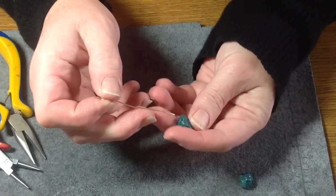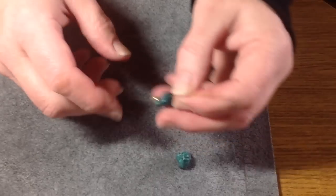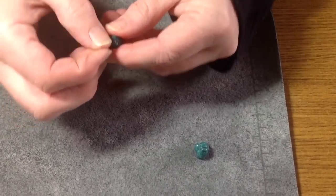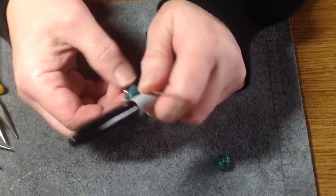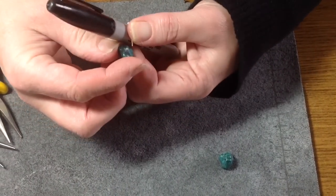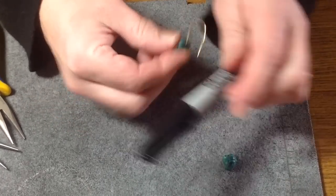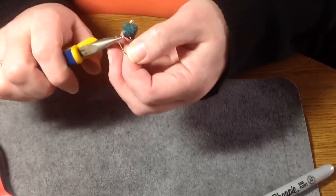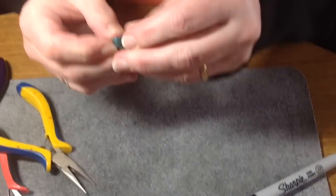The next thing you're going to do is just put your bead on — these are little turquoise nugget beads. Then, you're just going to put it over a sharpie or a marker, and you're just going to start to make your ear wire, just kind of bending it like that. So then you would have something that looks like this, and then you're just going to finish the end, and that would be your finished earring.